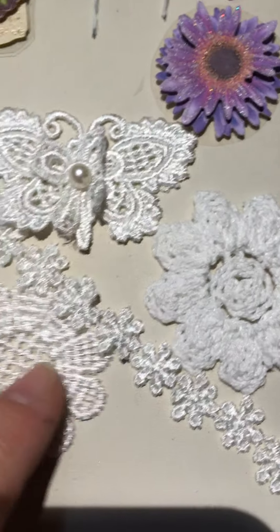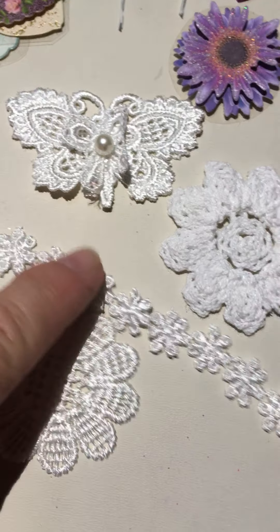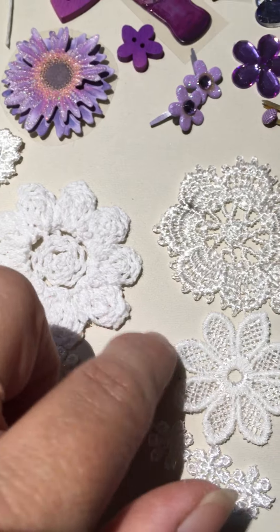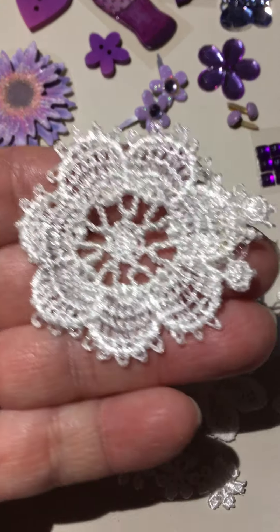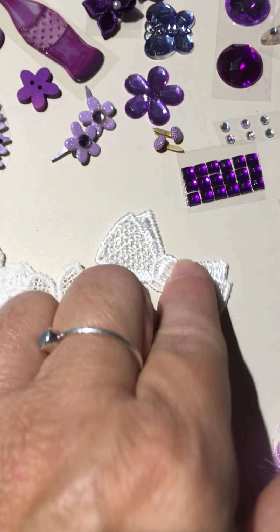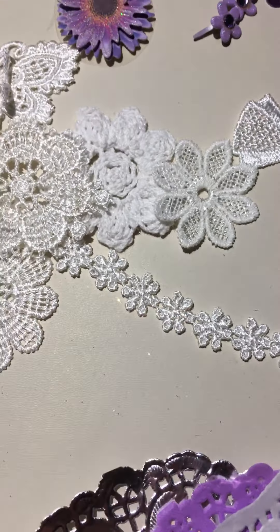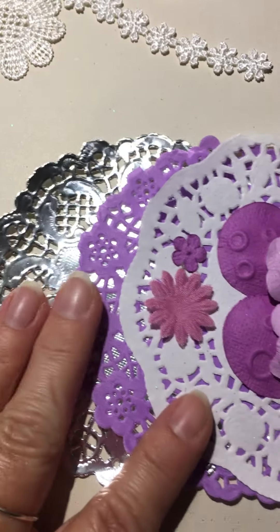Coming over here, obviously here's another one of the flowers. We've got some cute little doily appliques — look at that pretty sunflower. Look at this bow, teeny tiny. Coming down here, we've got some doilies in silver, purple, and lavender.